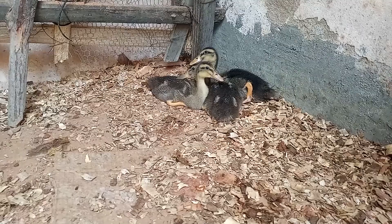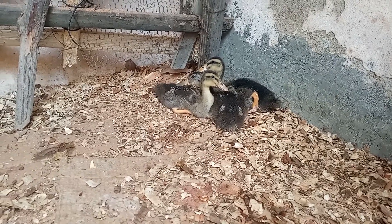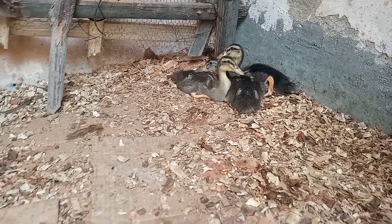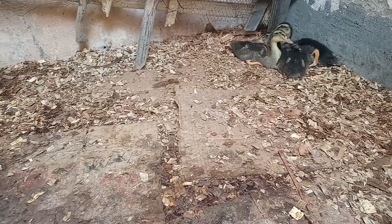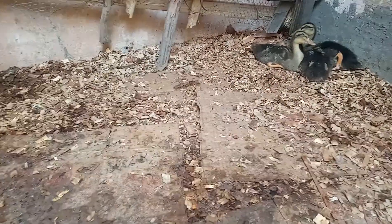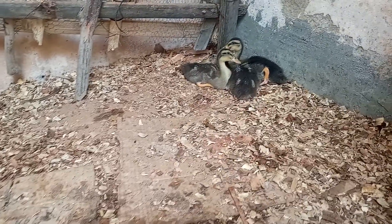A gente colocou o pó de serra — a serragem — e eles gostam muito, minha gente. Eles ficam nesse espaçozinho seco. Por mais que sejam aves aquáticas, eles precisam tanto da água quanto de um localzinho seco.